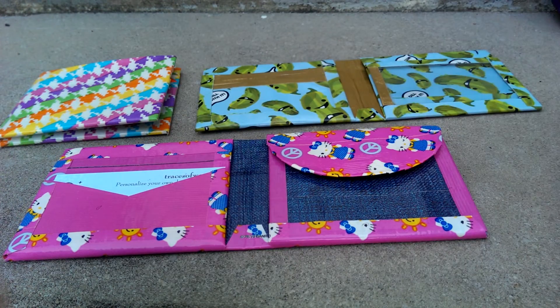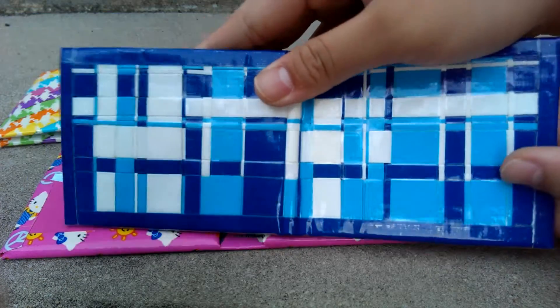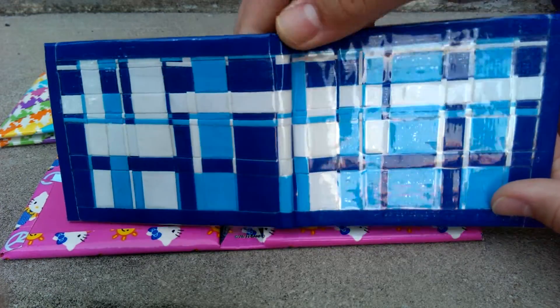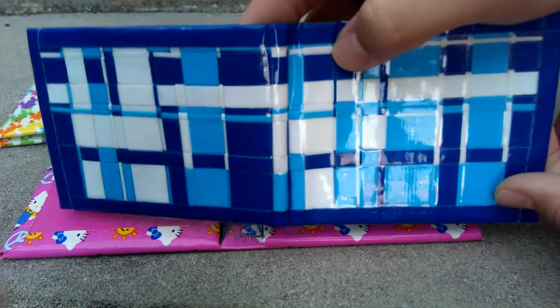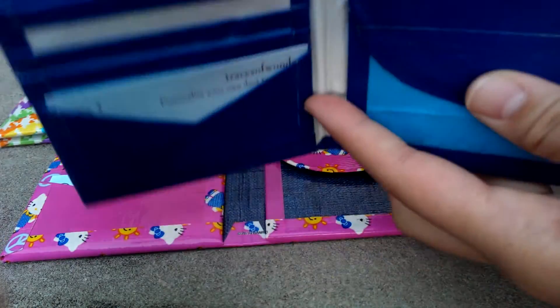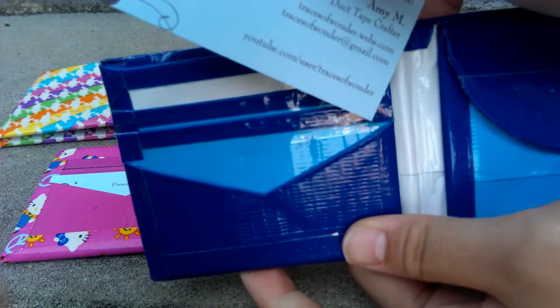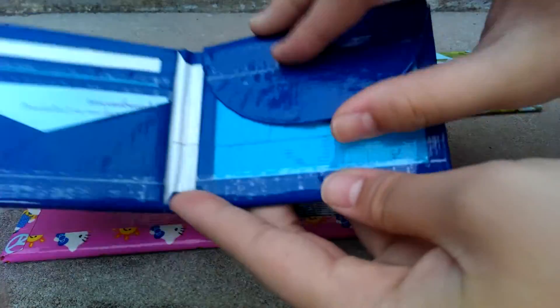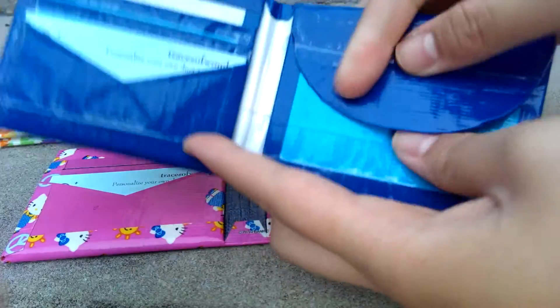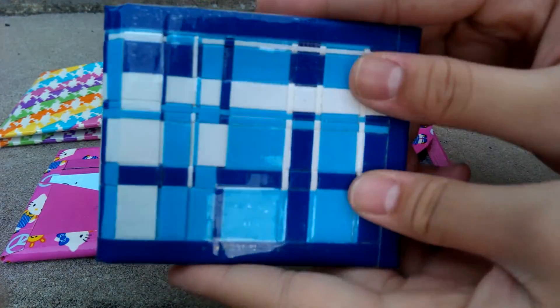Here's also another pre-made wallet from my shop for another customer, Brenda. It's the shades of blue and different lengths and widths with white woven and an electric blue billfold. The same exact layout with the colors of blue — I really like this one actually because blue is my favorite color. There's expandables, two hiddens — I really like this one. It's all clear taped already for you.